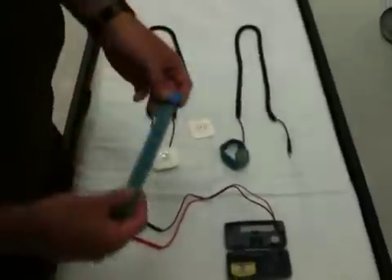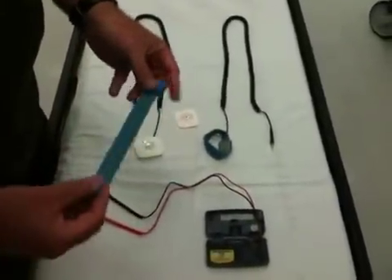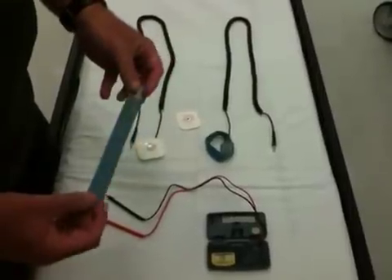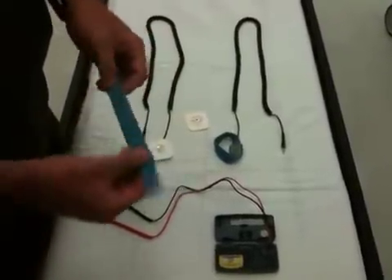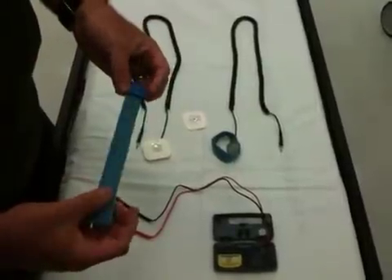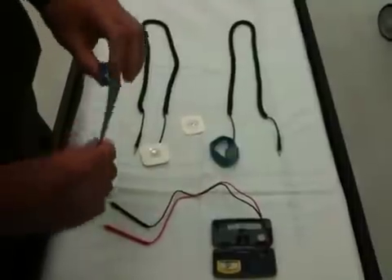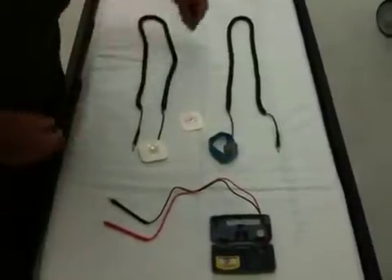One of the problems I find with these wrist straps is that a lot of centers I've been to only have a couple of these. Patients have to reuse them. They're absorbent, they're difficult to keep clean, and they wear out over time. I think it's an infection control issue and I don't like using them at all.